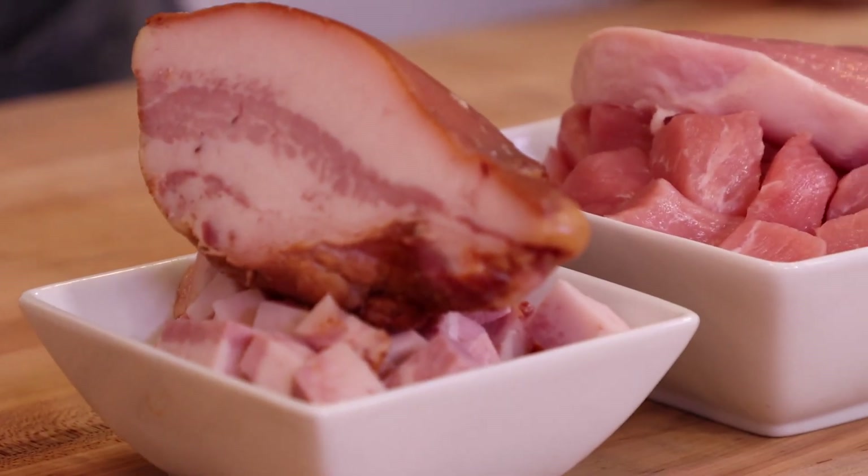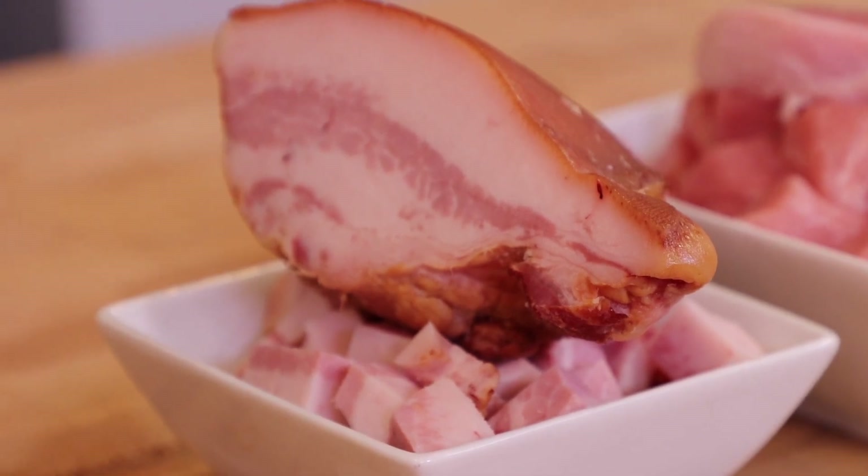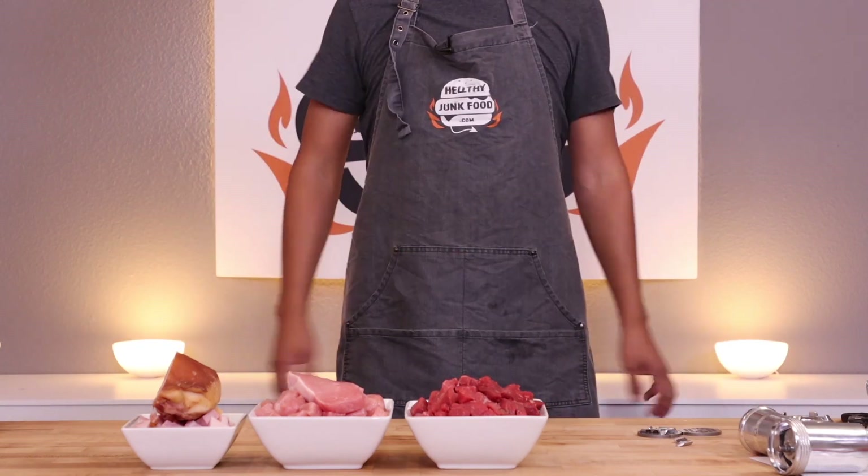The next most important part of the hot dog: meat. Real meat — not road kill, not squirrel, not pets that have passed away — actual meat. In front of us we have beef, pork, and fat.